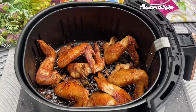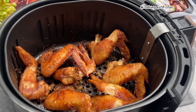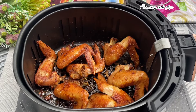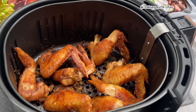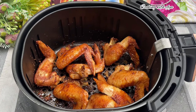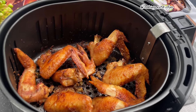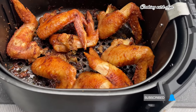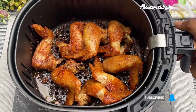Hello my lovely foodie members! Let's make these crispy fried chicken wings in an air fryer — one of the easiest but yet delicious fried chicken I've ever made. You will love this! If you are new to my channel, hello — this is Cooking with F. Don't forget to subscribe and be part of this beautiful family. Now, without wasting my time, let's dive right in.